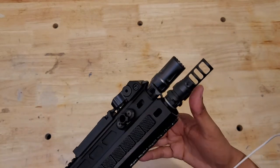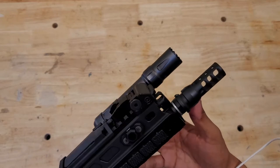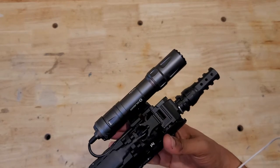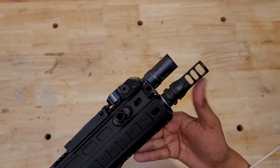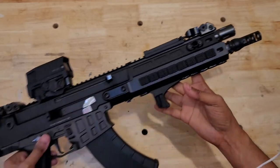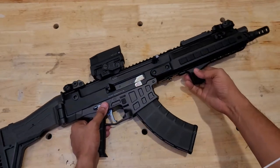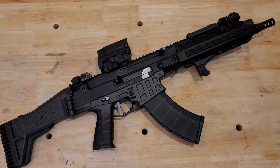Since I last showed it to you, I've installed a Dead Air muzzle brake — this is the 7.62 variant, it's a three-port brake. We removed the factory flash hider. This thing will be suppressed pretty soon; I'm going to go with Dead Air suppressors, probably the titanium Nomad variant, running exclusively on this rifle. That's where we are at the moment until the can comes in.